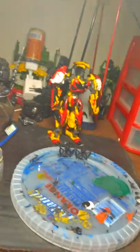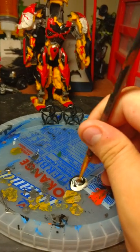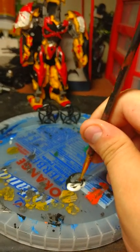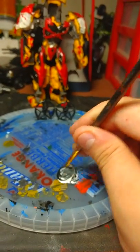Now what you want to do is grab a regular brush from the side — I have plenty right here — and you're going to stir that up. As you can see, it's giving that gray effect.